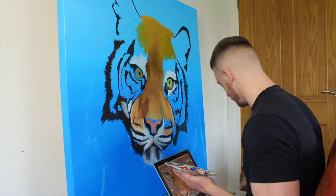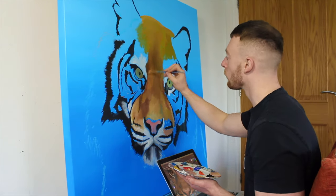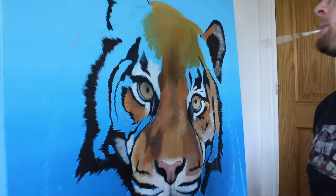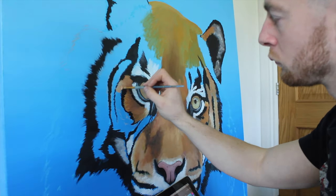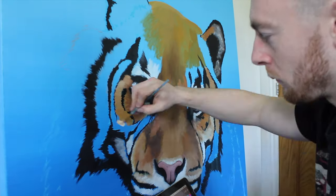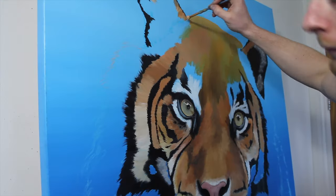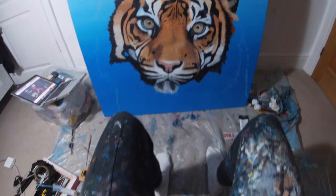I use chalk rather than pencil because I find that rubbing out pencil when I make a mistake sometimes leaves a mark. Then I begin to paint. I use acrylic because it dries quickly, and I learned how to use acrylic paint using watercolor — watercolor is very similar. I use brands like System 3, Golden, and Winsor & Newton.